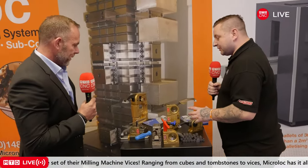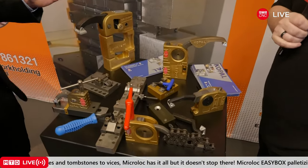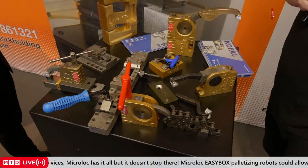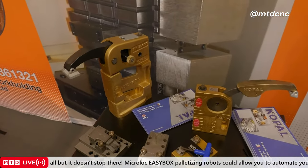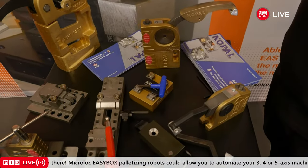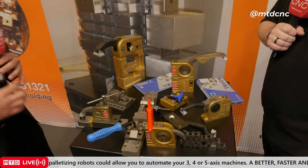I've seen a lot of this system but never actually used it — can you talk us through what it is and what it's used for? Well, this is the Copal workholding from France. They've been around 50 years, very popular in France, and a lot are sold in the UK as well. We're relatively new agents for it. They make standard clamps and accessories that bolt straight onto the machine — you've got vertical clamping and horizontal clamping.